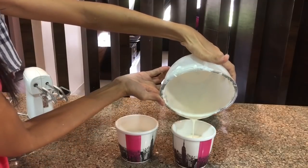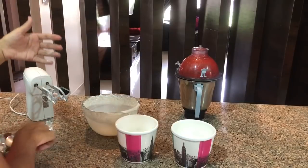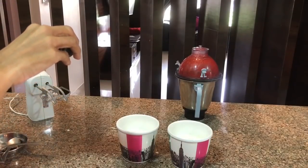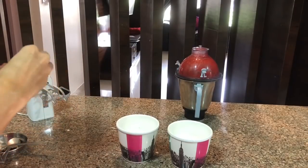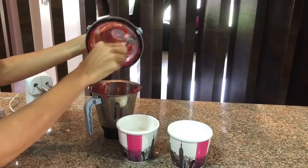I will mix in the vanilla essence — around 4 to 5 drops — and I won't add more because it is quite strong. Then I will add the fresh crushed strawberries into the other container and mix it well.